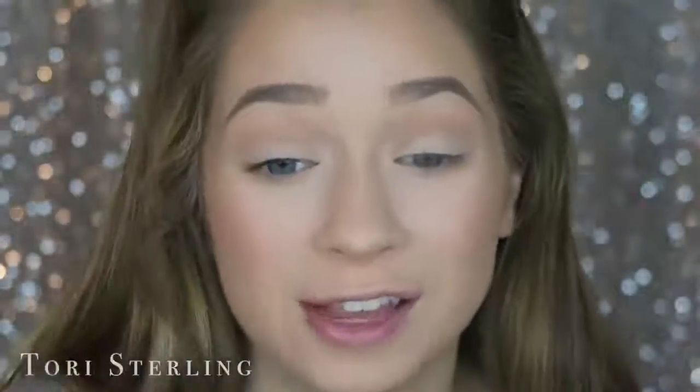Any mascara works — I just use Tarte Lights Camera Lashes. L'Oreal Voluminous is a great drugstore option too. You want a very black mascara so that it matches your lashes. Don't use brown — get a very, very black one. You can see how wimpy my natural lashes are; that's exactly why I wear false lashes.